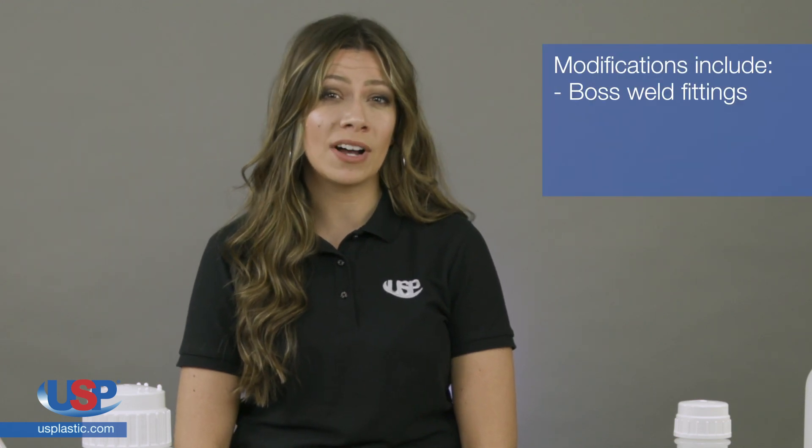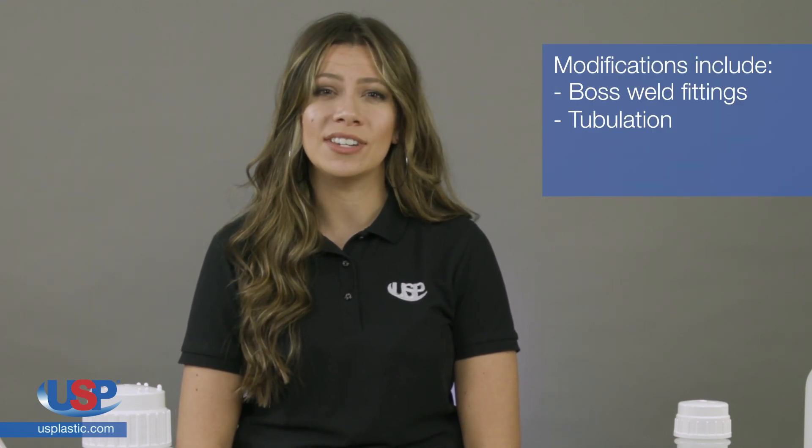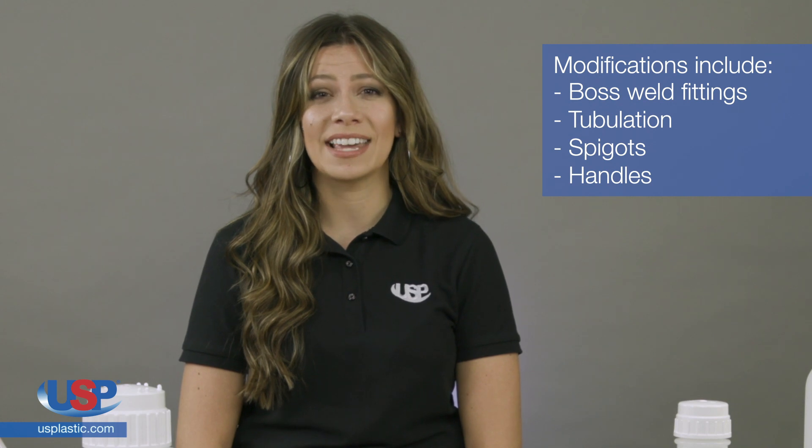Tamco takes high-quality containers from recognizable brands and we modify them with Boss Weld fittings, tubulation, spigots, handles, and more.